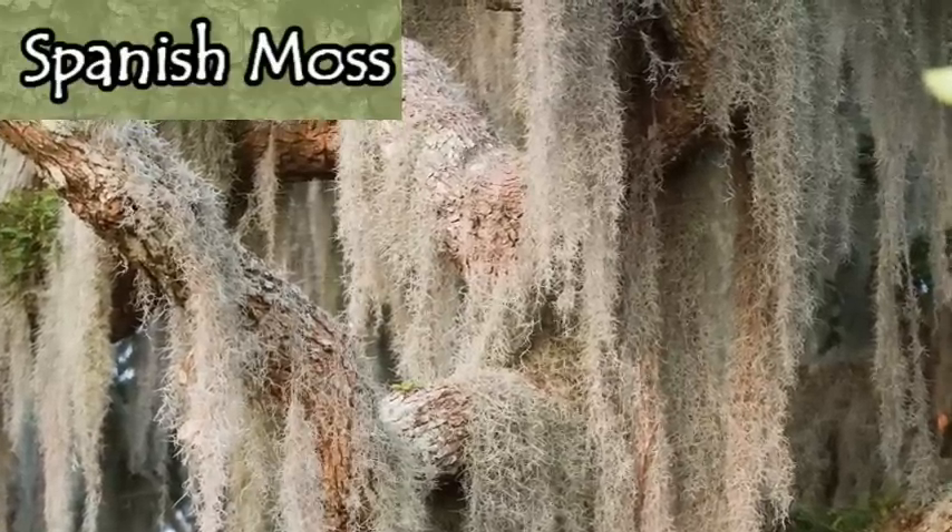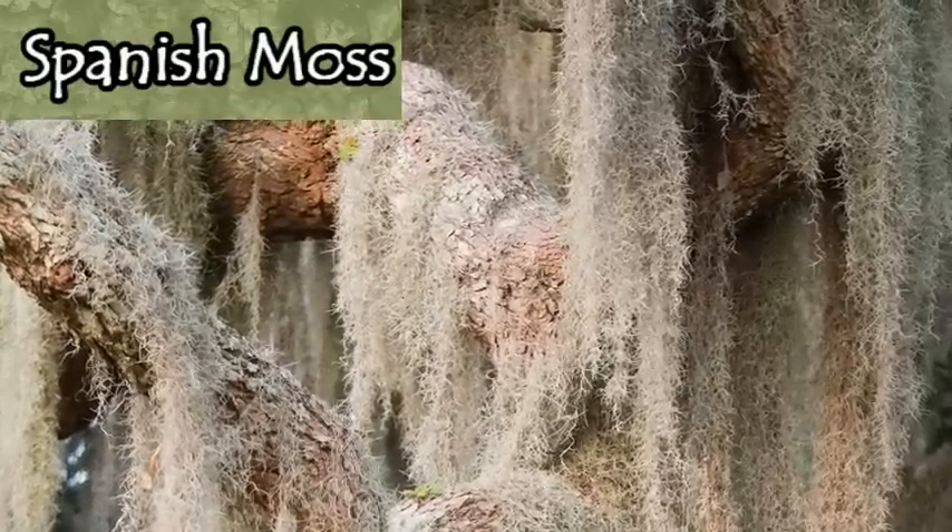I'd love to hear from those of you already using old man's beard — how are you using it, how has it helped you, and where do you find it? What are the most common trees you find it on? I hope you enjoyed this video. Don't forget to check out the playlists and links in the description box below. Thanks for watching, take care and God bless.